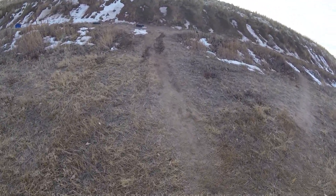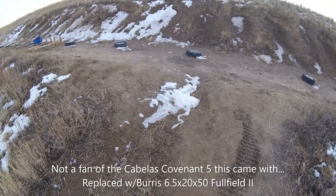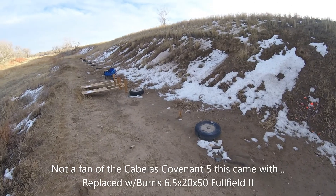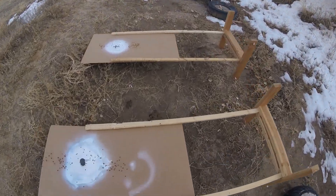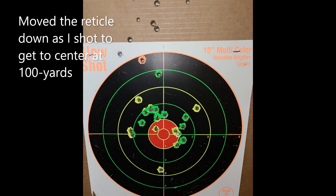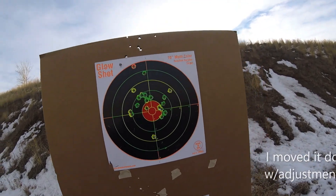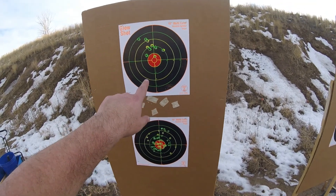And then the .308 — excellent rifle and my hand loads worked great. But my goodness, that Cabela scope — eye relief is very, very touchy. Looks like I'm done in time because the wind is blowing my targets down. The target moved itself down; I was hitting in this area with different loads. This up here is the Cabela scope with .308 hand loads.